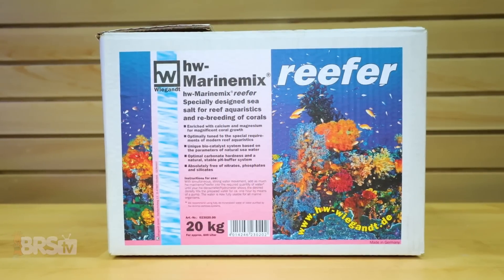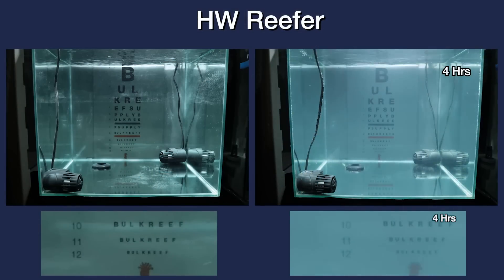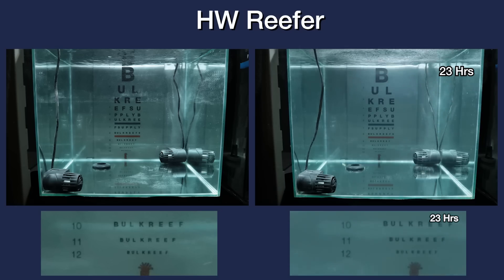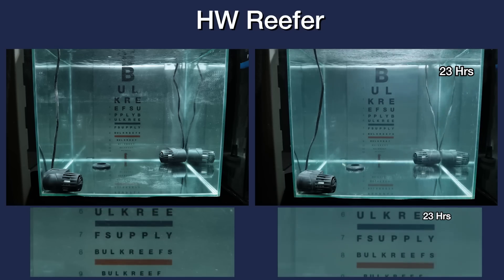Let's take a look at HW Reefer Salt Mix next, which starts to improve its clarity and contrast at around the 5 to 8 hour mark, and continues to do so throughout the entire test. Around 18 to 20 hours, we continue to see gradual improvements in both categories, where finally at around 22 to 23 hours, it ends up being pretty darn close to the fresh RODI water, both by looking at line 12 and the orange and blue bands of color on the eye chart.